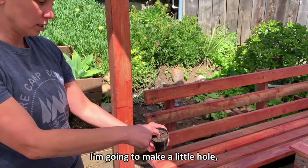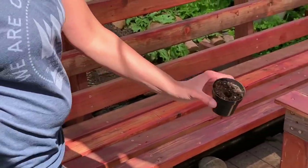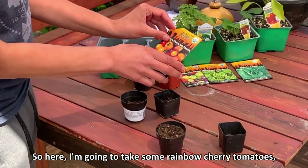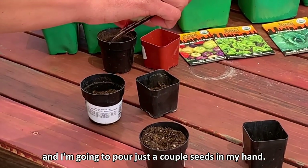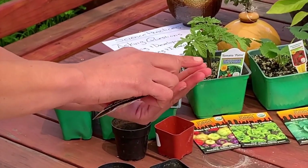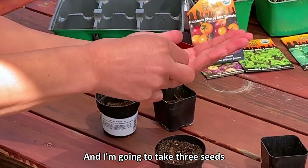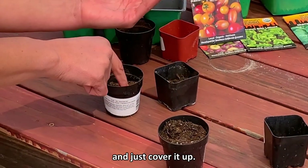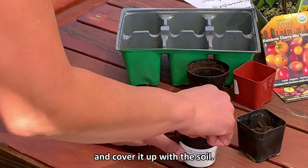Make a little hole just to add about two or three seeds. Here I'm going to take some rainbow cherry tomatoes and pour just a couple seeds in my hand. I'm going to take three seeds and put them in the hole and cover it up. Then I have another two seeds I'm going to add over here and cover them up with the soil.